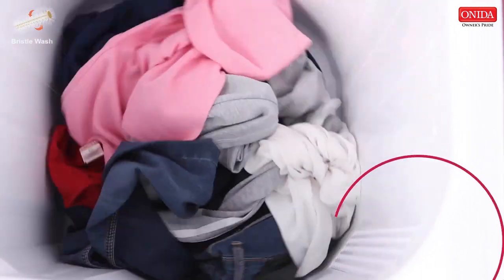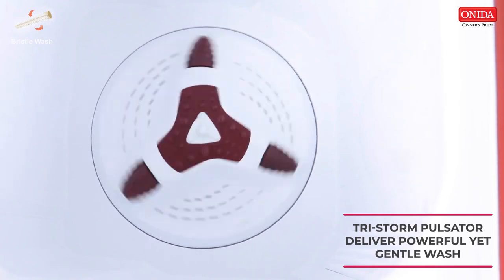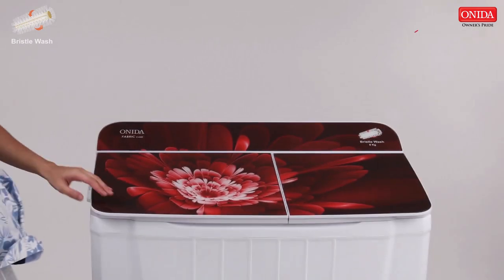The machine is equipped with a tri-storm pulsator which creates a storm in the tub from three sides by virtue of its pulsator design, which results in a high-quality wash on hard stains.